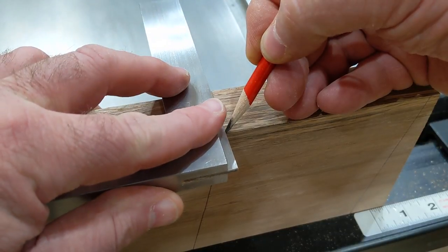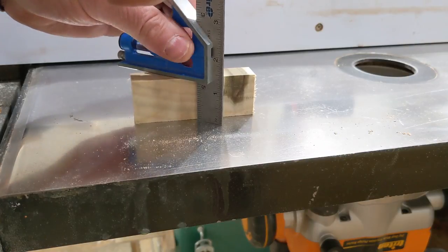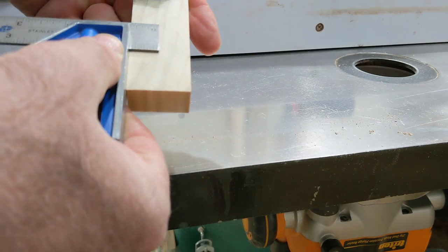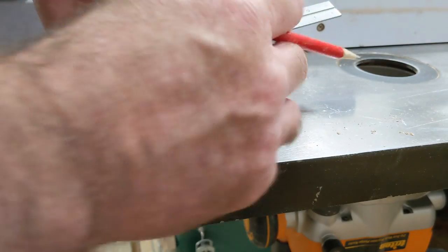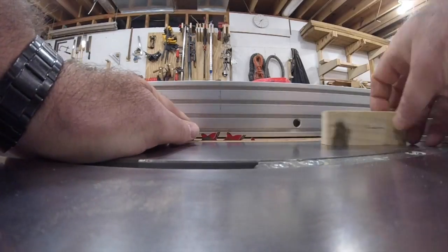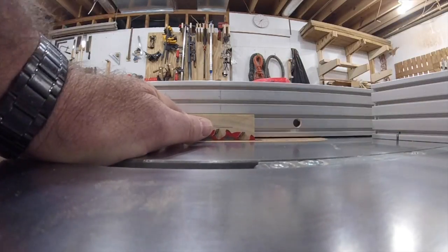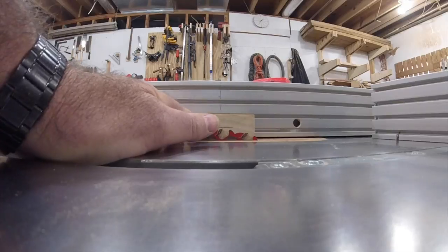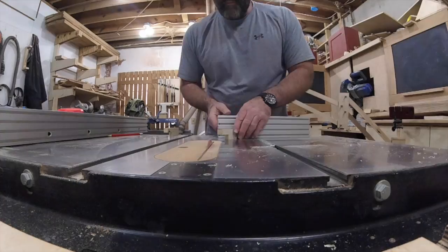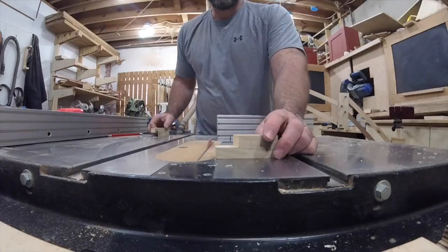For the joinery, I'll use lap joints. I ran a scrap piece of poplar through the planer to get the exact same thickness as my workpiece. Using the scrap, I dial in the height of my blade. I've marked the middle of the scrap to give me an idea where to begin. There's a vertical line on my table saw fence that marks the exact middle of the arbor on the saw — that is the point where the teeth will be at their highest as they rotate. This helps me get in the ballpark really quickly, but I want to start too shallow so I can sneak up on the perfect depth.